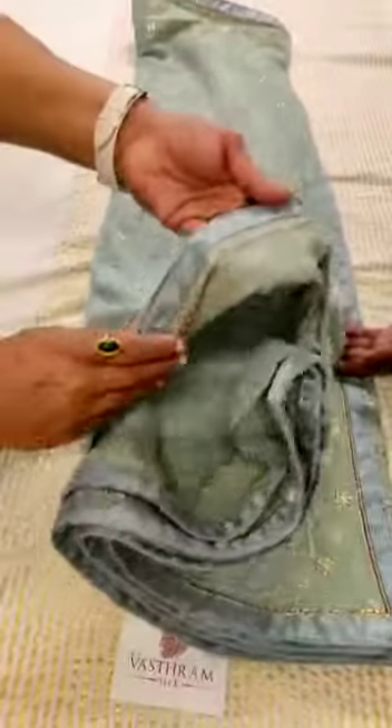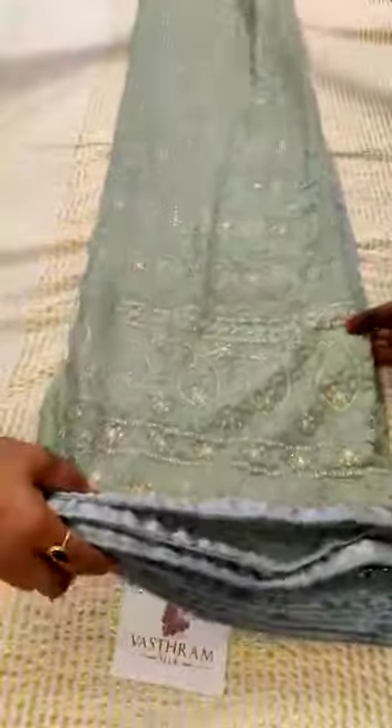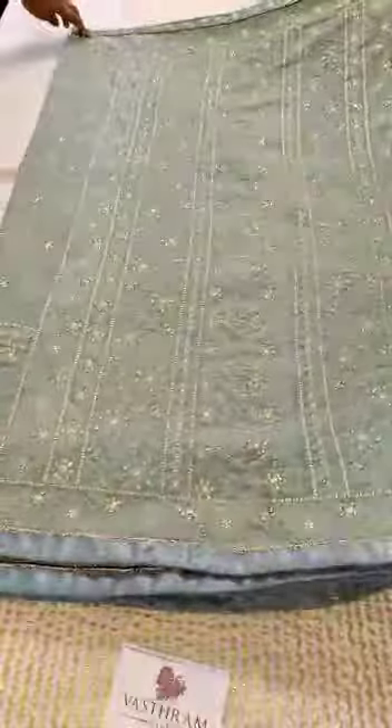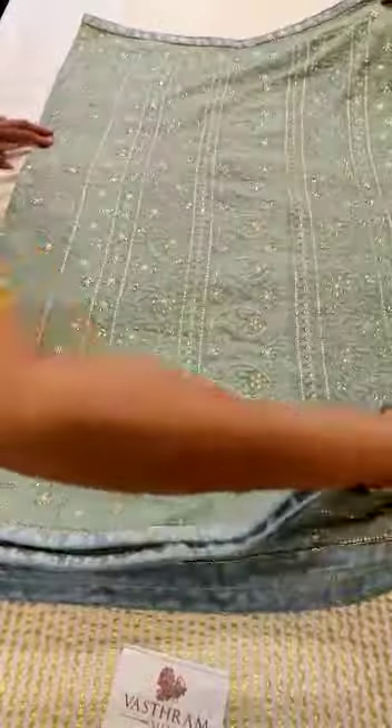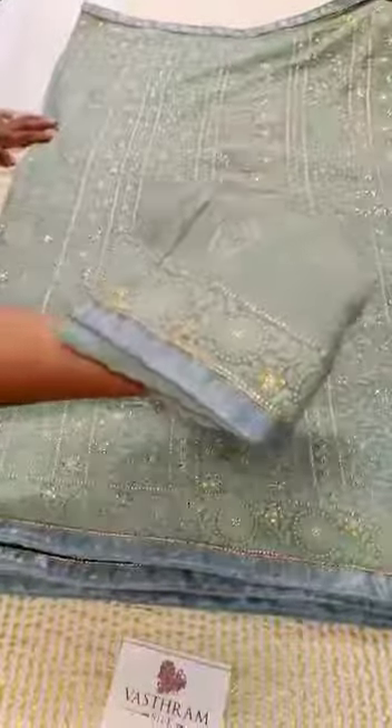All throughout, the finishing is excellent and it's got a piping of gold as well — very beautifully done. This is a pastel pure georgette saree, well finished. It's got a running blouse in the same color, and the blouse also has work on the sleeve.